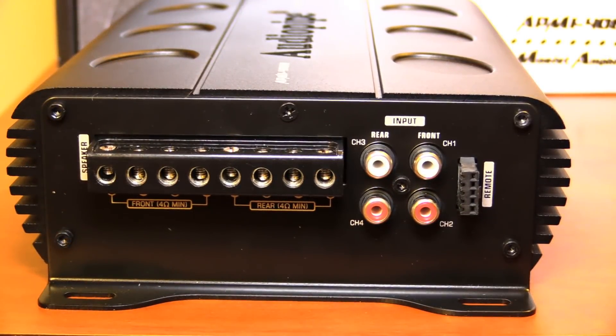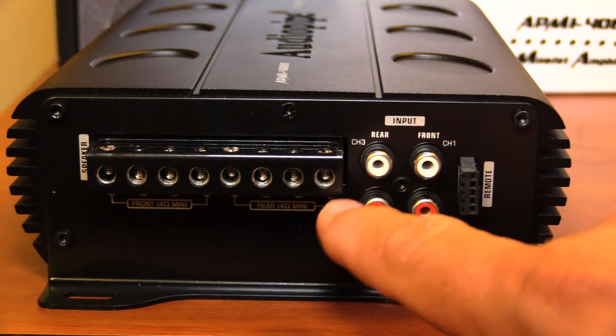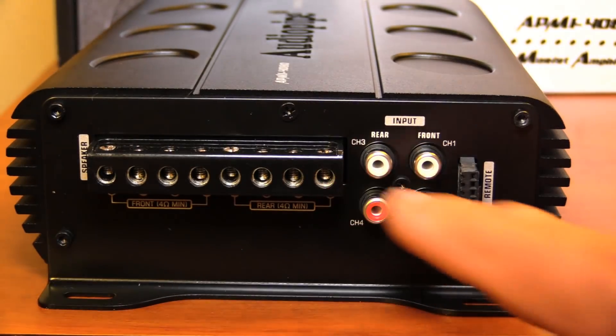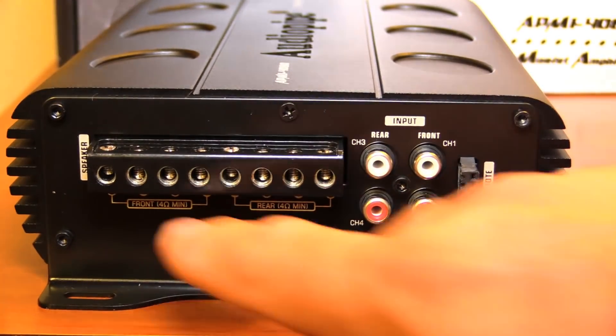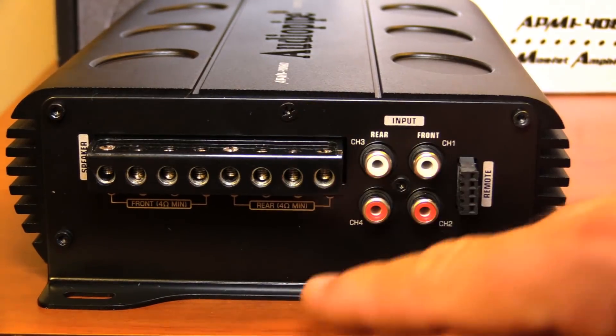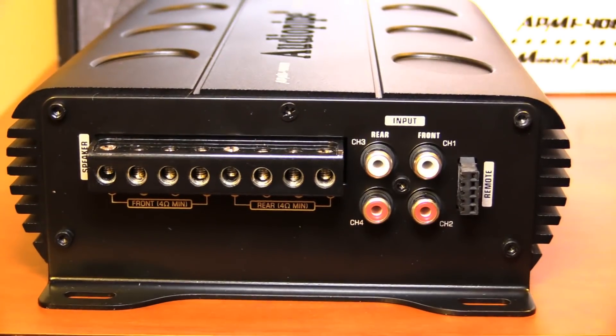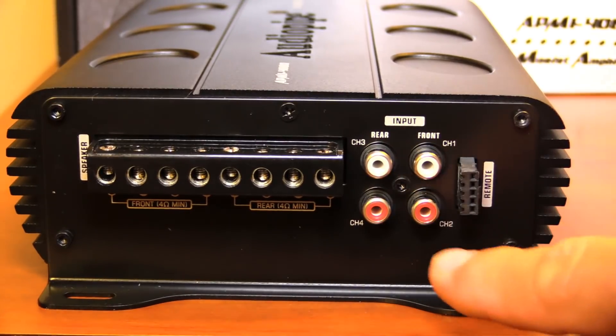Along the other side of the amplifier we find the speaker output terminals and RCA inputs. The outputs are about 10 to 12 gauge and take up a lot of real estate going straight across. I would have liked to see them do two levels and put the settings up top. These are just standard front and rear RCA inputs.